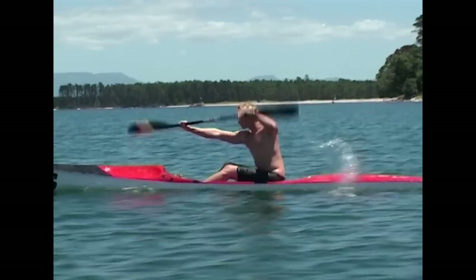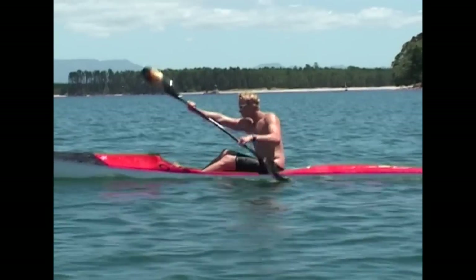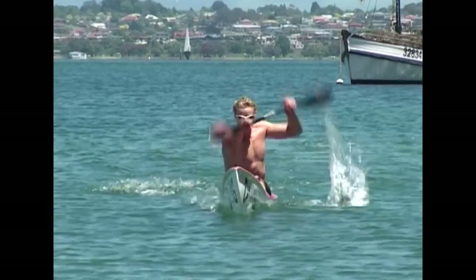The correct paddling technique is sitting up with a straight back, leaning slightly forward, and with your head up looking straight ahead.